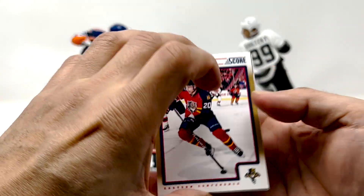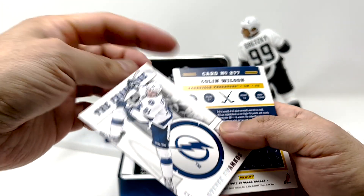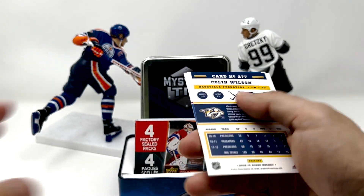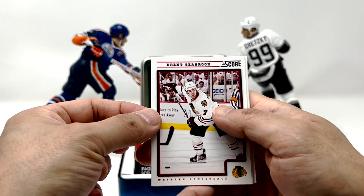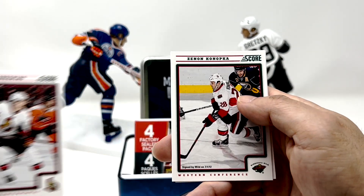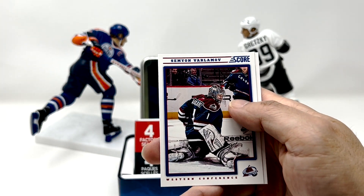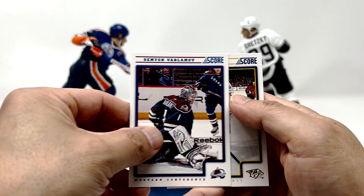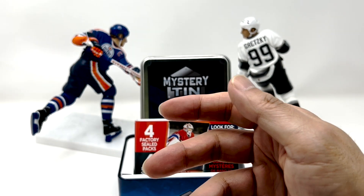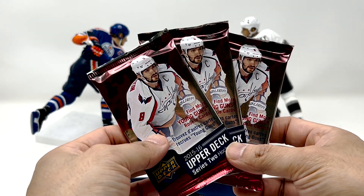Got a little Sean Bergenheim. Stephen Stamkos, The Franchise. Brent Seabrook. Colin Greening. Zenin Kanupka. Semyon Varlamov. And Colin Wilson. Alright, three chances at a McDavid canvas — let's go.